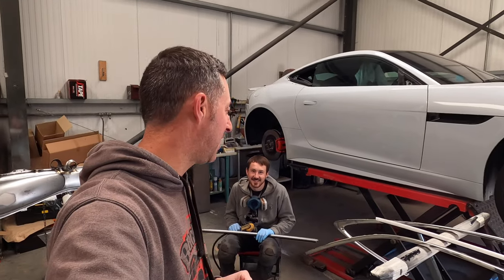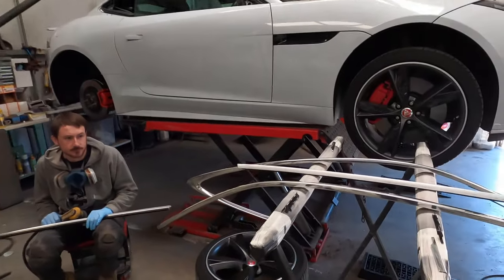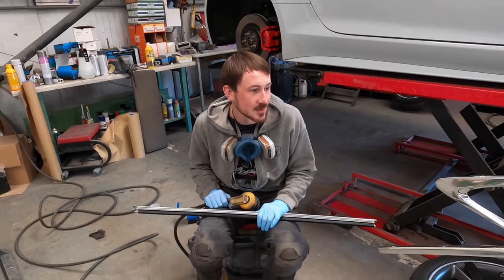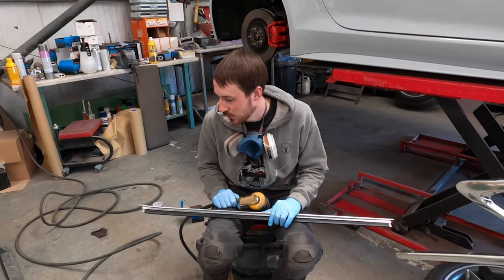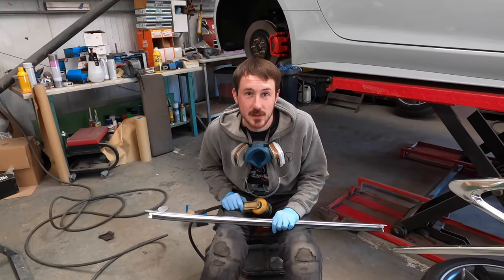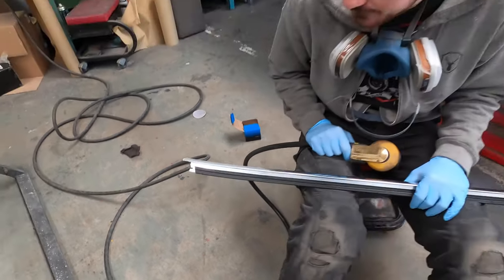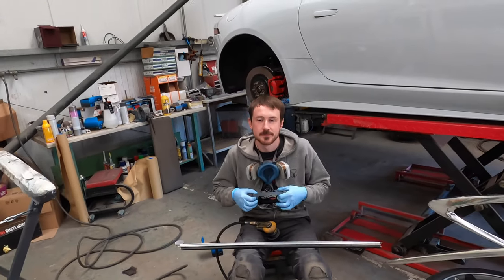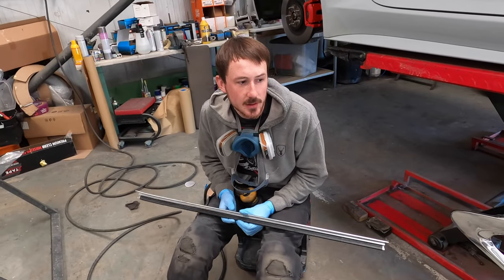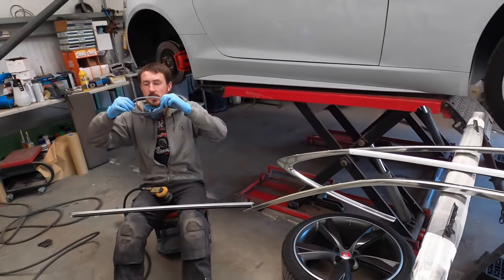We've sorted the chrome off the Jaguar and Fraser will tell us what he's doing. He's now sanding the chrome to make sure that when we prime them the primer properly adheres to the surface and doesn't peel off. He's using 80-grit sandpaper, taking it all the way back. Then it'll be epoxy primer, wet gloss black, and some lacquer, and then we're ready to get back on.